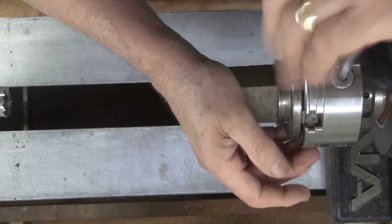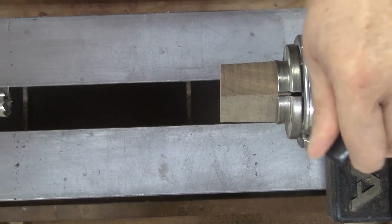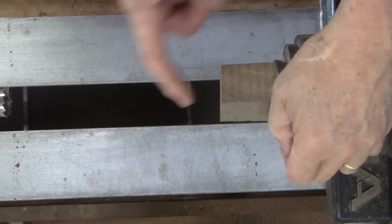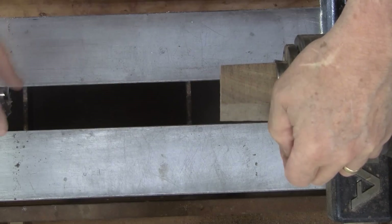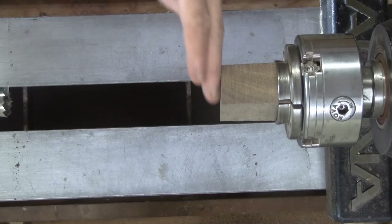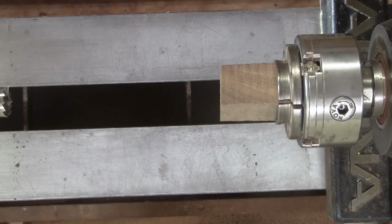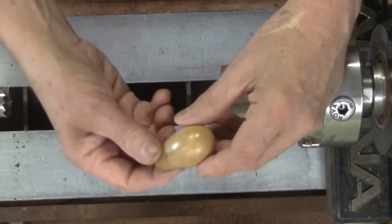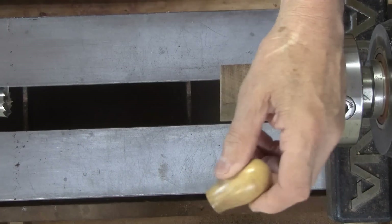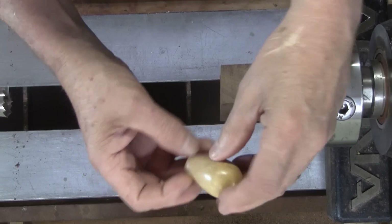I watched a couple of videos because I've never made one of these, so I just kind of took a couple ideas and put them together. One way to get this flat is to use a Forstner bit — I just need an area flat enough for this to seat in, so you don't need to try to turn that flat. I actually did just turn one about an hour ago, made out of this piece of wood. It's kind of pretty and I wanted to test the mandrel that I made to hold this — that's why I turned it. So it's kind of a special little piece of wood.